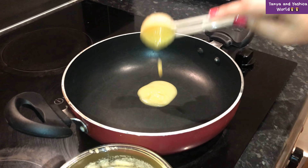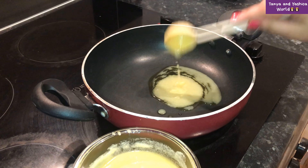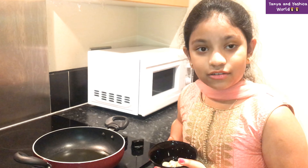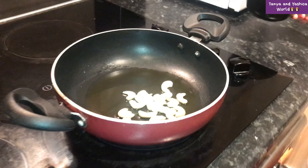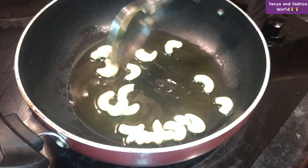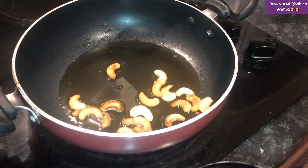One, two tablespoons of ghee. Now fry the cashews until light brown. Once they are light brown, we will move to the next step and fry.